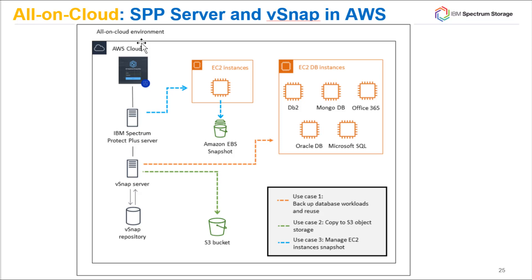A third use case is setting up a service level agreement inside Spectrum Protect Plus. We'll set one up automatically for you if you request an S3 bucket. This will send copies of the data out to the S3 bucket for longer-term retention. Since S3 buckets are usually based on less expensive storage than your vSnap repositories, that's a good way to save money.